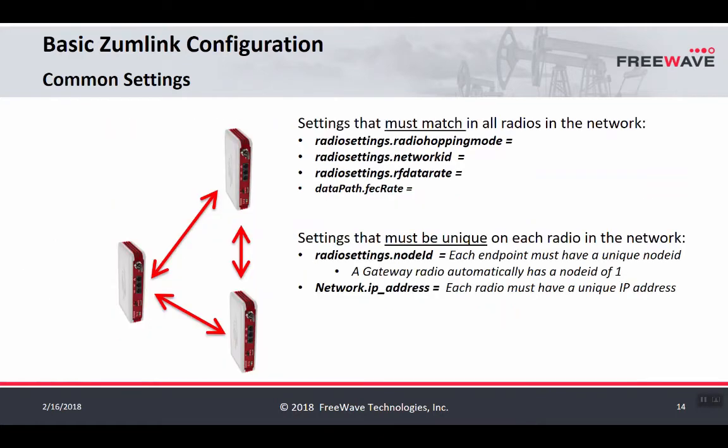The ZoomLink common settings that must match on all radios in the network are: the radio hopping mode — hopping either on or off; the network ID, which determines what radios can talk to each other; the RF data rate, which specifies the speed of the network; and also whether FEC (forward error correction) is on or off. For more information on the FEC rate setting, please see the ZoomLink user manual.